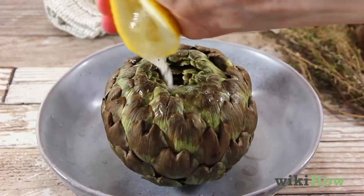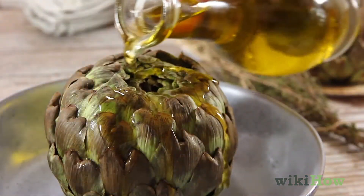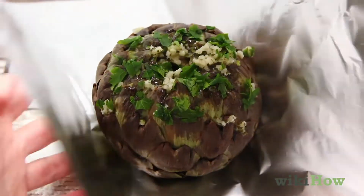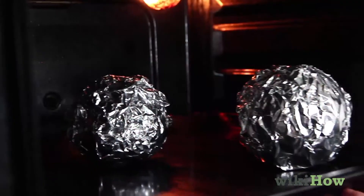If you like, season them with lemon, olive oil, garlic butter, or minced herbs. Wrap each artichoke in tin foil and bake them for one hour.